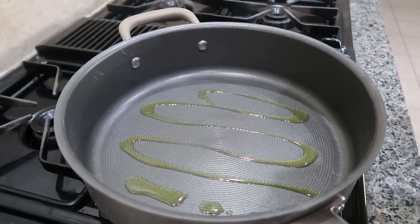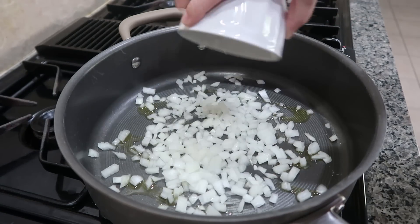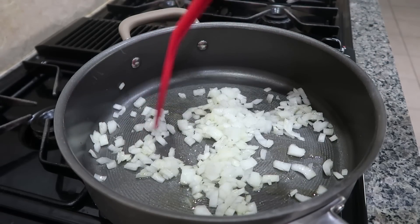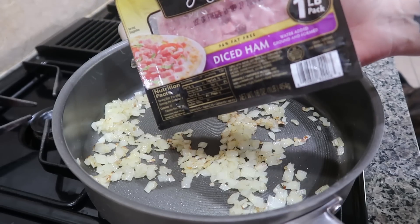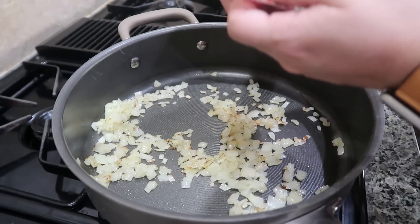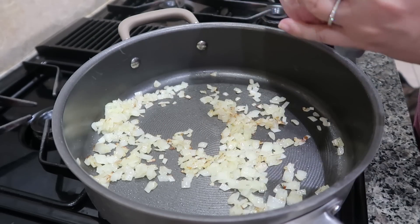Tonight's dinner is all in one pan. I'm going to be making a ham and cheese tortellini dish. I've got some olive oil that is getting nice and hot and I'm adding one small onion that has been diced up — I'm just going to cook this until it is nice and soft. Now that my onions are starting to brown, I have this ham that's already diced up. I love this stuff for casseroles and also to mix with scrambled eggs — super easy and yummy. This is 16 ounces.